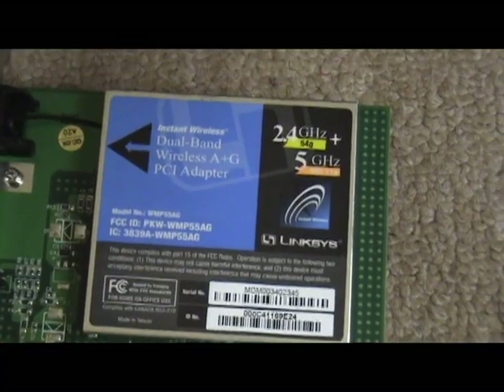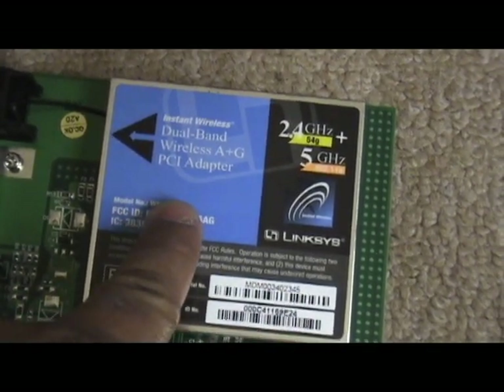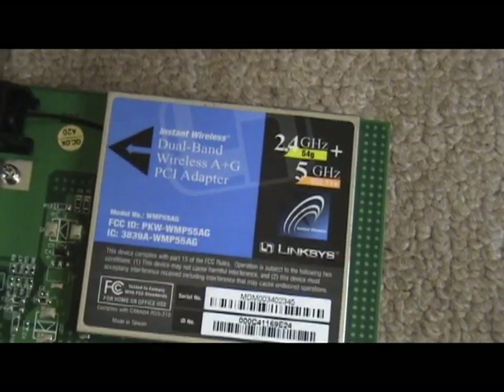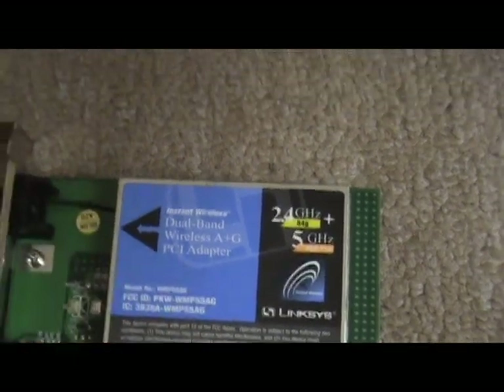So it supports the A plus G PCI adapter, and it also shows 2.4 gigahertz for A and 5 gigahertz frequencies for G, and then the 802.11 standard.